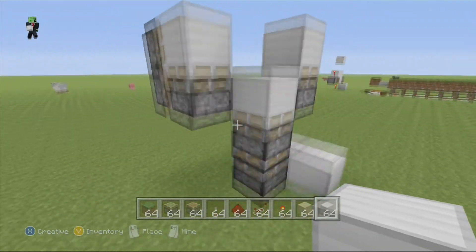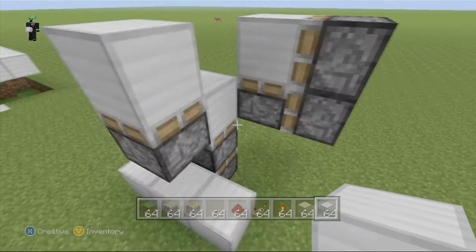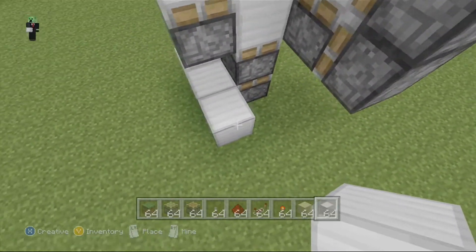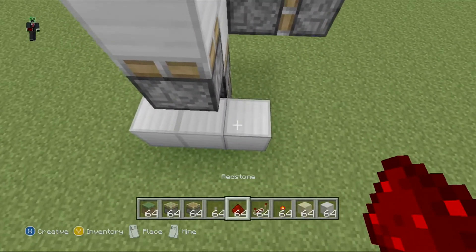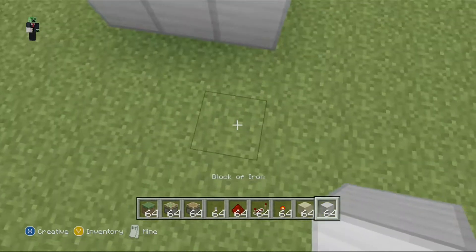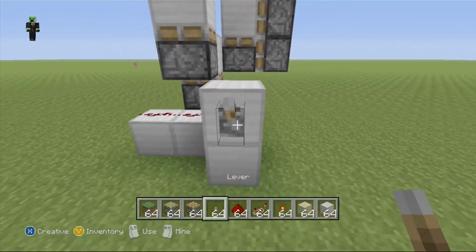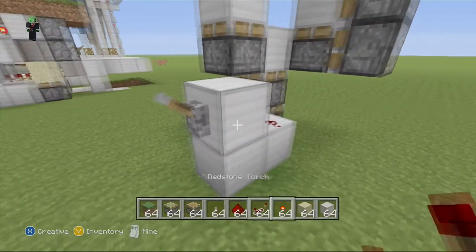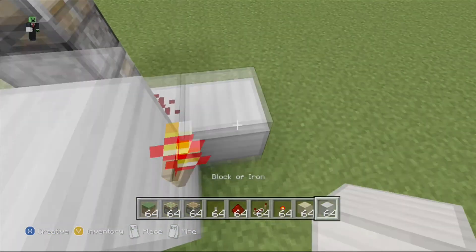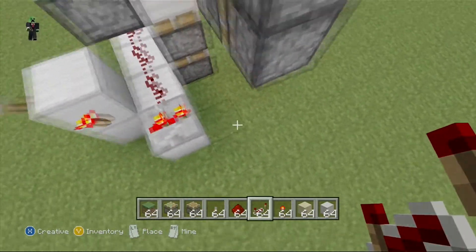We got all the pistons in place except for one — you can hear it but you can't see it. Let's lay down three redstone right there, come here, put a block right there, and this is going to be our source block. You want a redstone torch like that, block right there, redstone repeater like that, set it to two ticks.